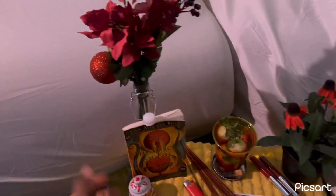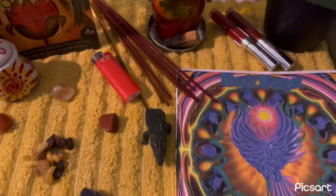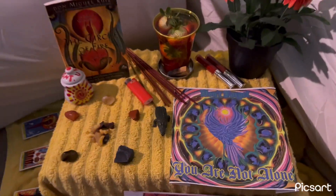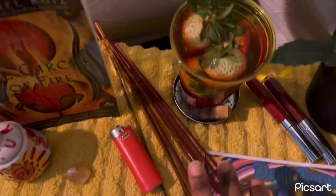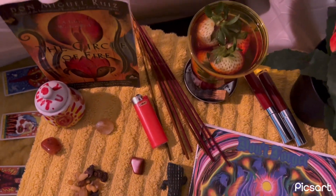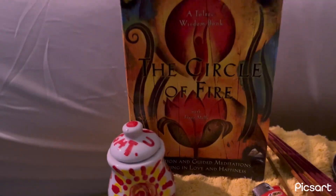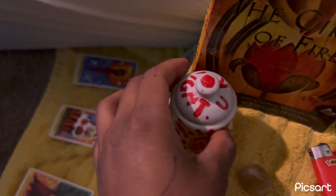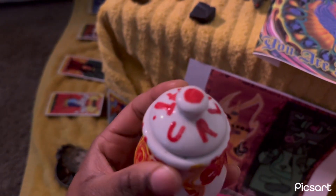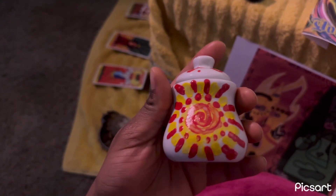I put some orange flowers I already had and some other little fake flowers. I took this thing from Christmas — just use what you got. I put some red lipsticks on the altar because I love makeup. I took some Nag Champa, sandalwood, and lemongrass incense because they're red, orange, and yellow. I put a red lighter and a book by Don Miguel Ruiz called 'The Circle of Fire.' I also put a piece from a tea set I made that says 'you are light' with the sun, where the element of fire stems from.